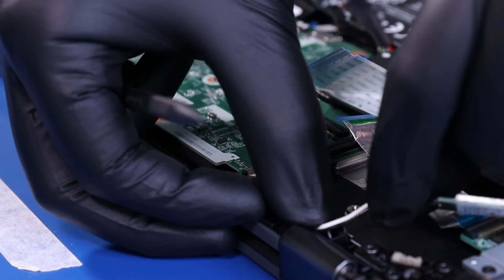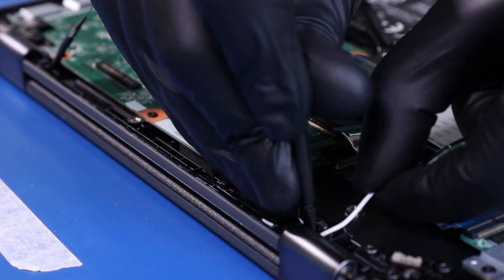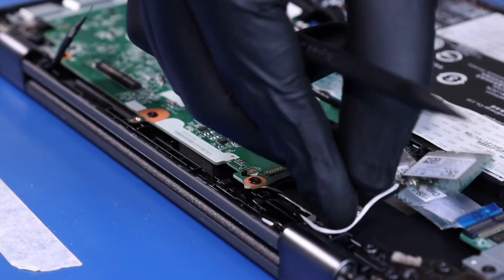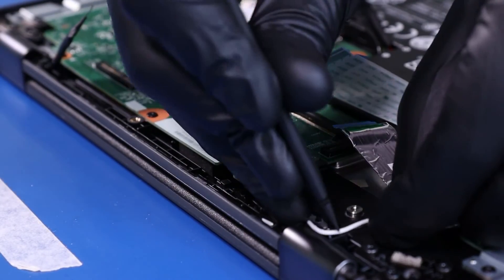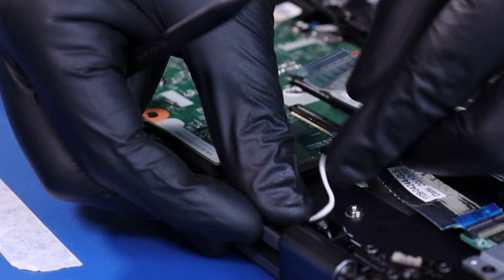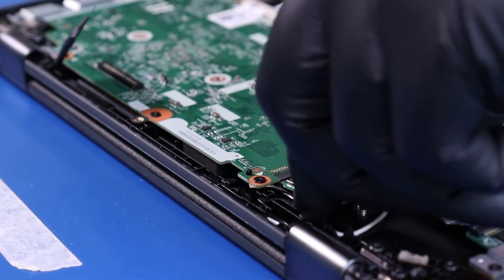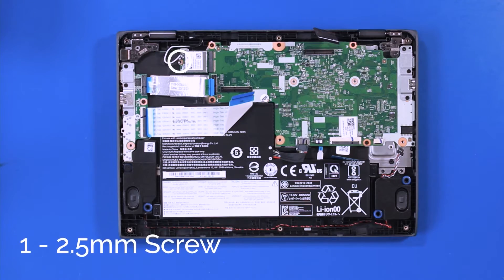Reseat the antenna cables back into their grooves and plug the wifi card back into the motherboard. Replace the 1 2.5mm screw into the wifi card.